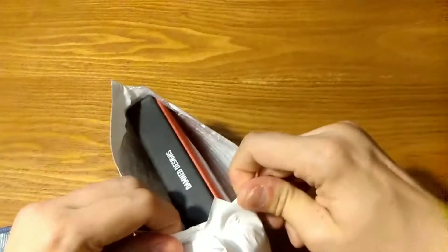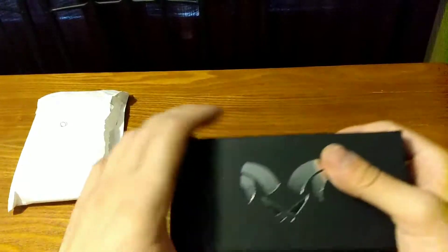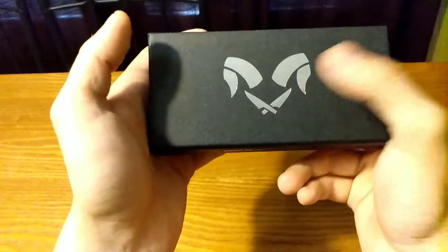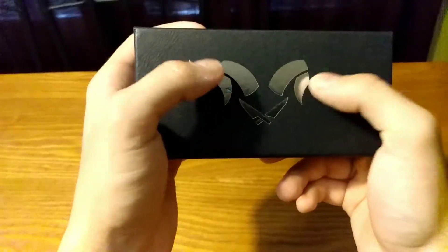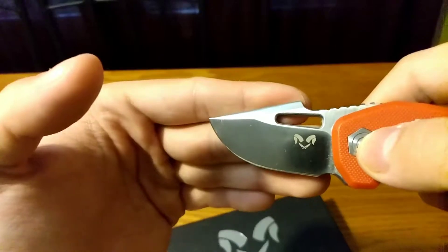Are you ready for Damn Designs? Look at their logo — it's a knife and horns, but they're actually blades. I just realized that looking at this. These are blades. That's so cool — I just realized that.